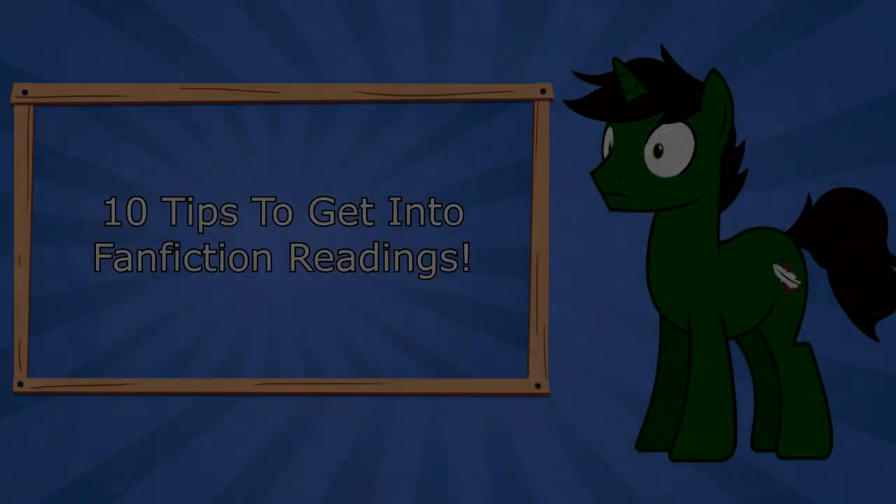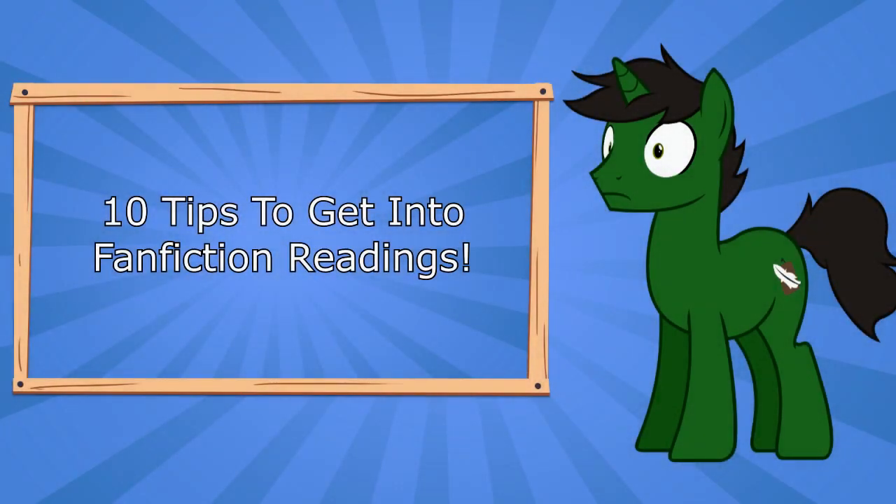Week two. Things are going smoothly so far, but I can't help but get the feeling that I'm being watched. Everyone loves my videos, but I feel like there's someone, or something, staring into the back of my skull. I'll find out soon, but for now I just need to finish this video.